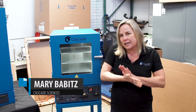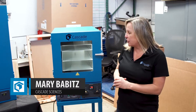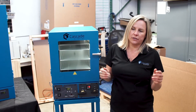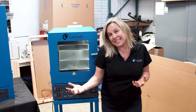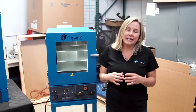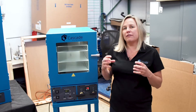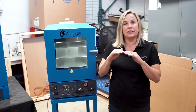The thing that's unique about this Cascade TVO2 CVO2 vacuum oven is how stable the temperature is across the shelf surface. Cascade goes above and beyond in making sure that the temperature stability in our oven is as good as it can be.